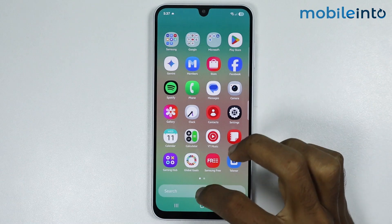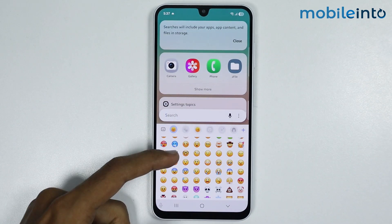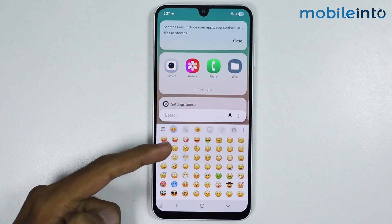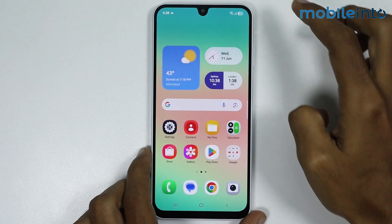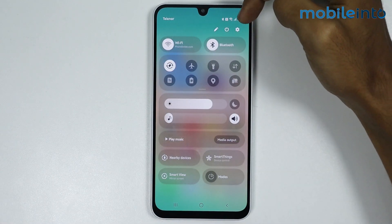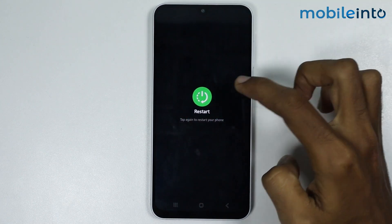Once done, tap on Done, then tap on Later. Go to your home screen and open the keyboard. Tap on the emoji icon — you'll notice the emojis are not yet changed to iOS emojis. To fix this, reboot your smartphone: swipe down from the top, open the Control Center, tap the power icon, and select Restart.